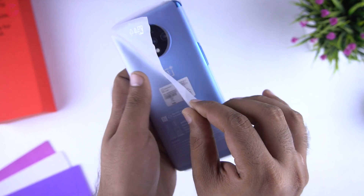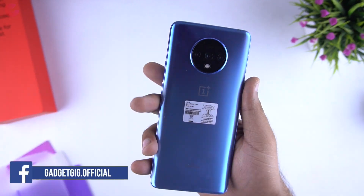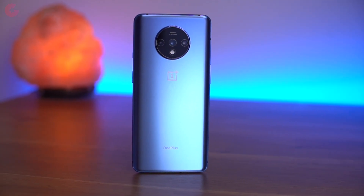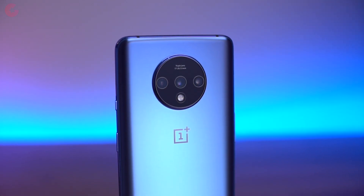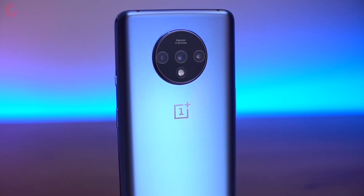Now let's look at the phone closely. The OnePlus 7T looks a lot like its predecessor from the front, but looking at the rear it's all new. Here we get this huge circular camera design. The three lenses are in a horizontal row and you have the flash below it. The camera bump also sticks out a bit, and to be honest it's a lot different from what we've usually seen in OnePlus phones. It will take some time to get used to it.